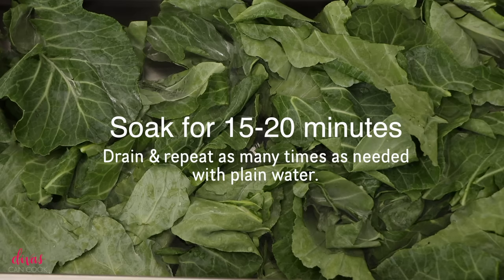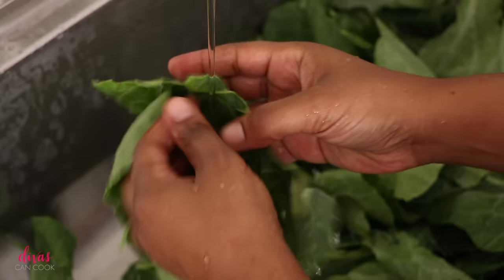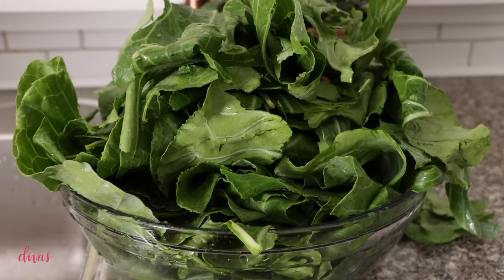Once your greens have soaked multiple times, rinse them off individually under cool running water, scrubbing front and back. It's okay to be a little OCD when it comes to cleaning collard greens, because there is nothing worse than eating collard greens that have not been cleaned properly — they're gritty and it's just a disaster. Each little green gets a little scrub, and now we have a bowl of beautifully washed, squeaky clean greens.